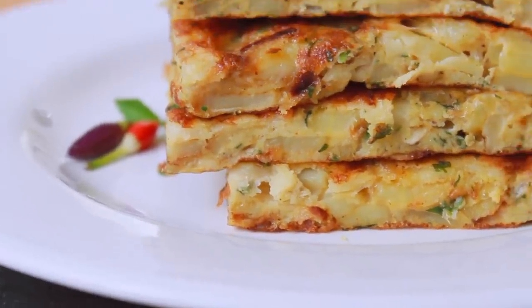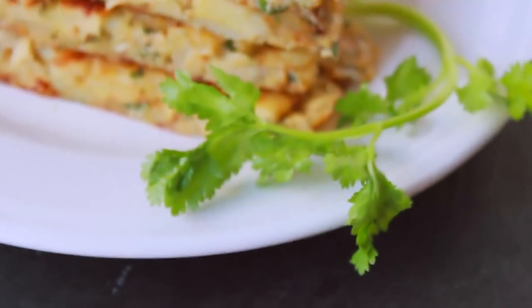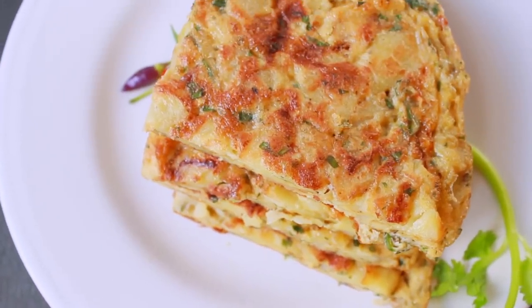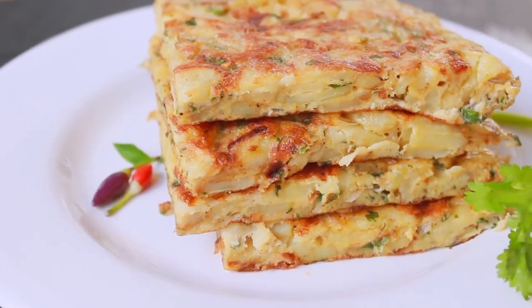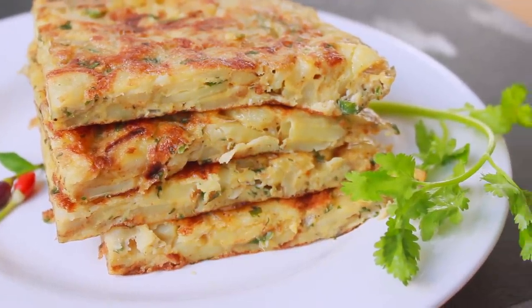This omelet is very good to make. If you want to try this recipe, please try it. If you have any questions about this video, please comment in the comment section.